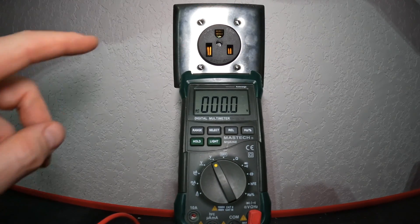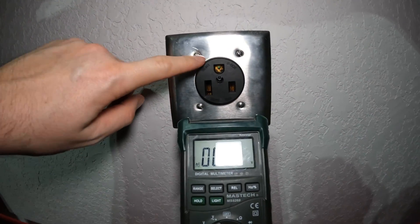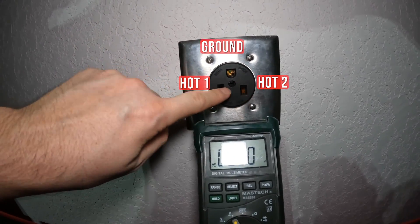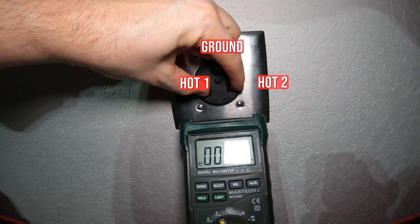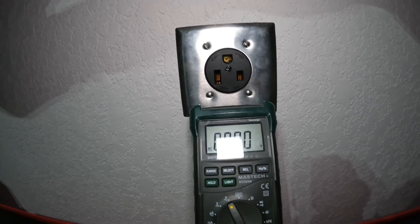A quick note on the outlet itself: as you can see here, the top port is going to be your ground, and then both of these are going to be your hot ports. Now, between these two hot ports when you measure it, it should read 240 volts — which is why it's called a 240-volt outlet.